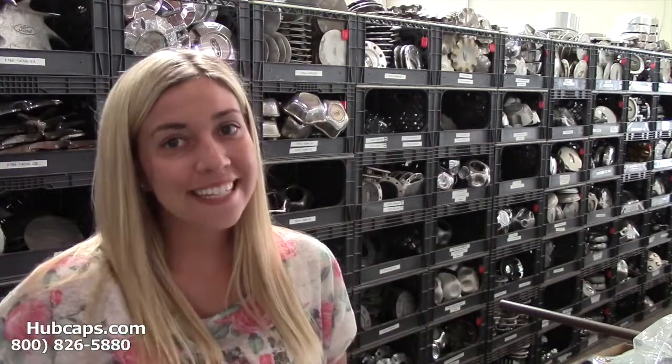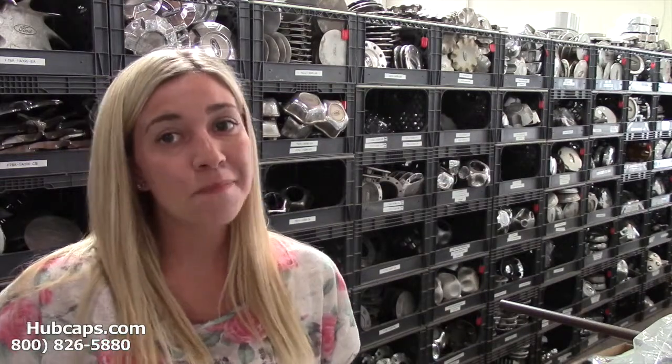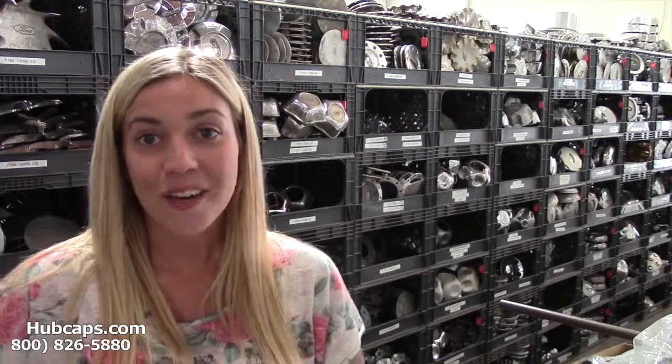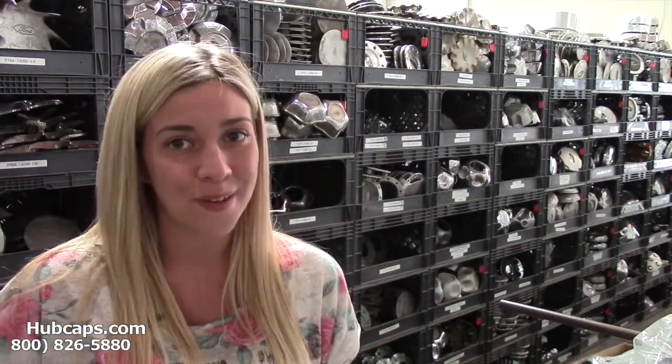Hey everyone, it's Brittany from Hubcaps.com. Today's video was made for all of you in search of Suzuki X90 hubcaps and center caps. You are definitely in luck because Hubcaps.com has the X90 center caps that you need.